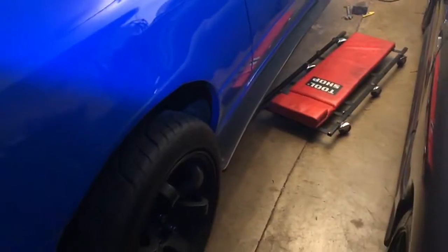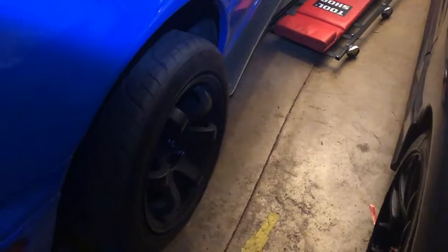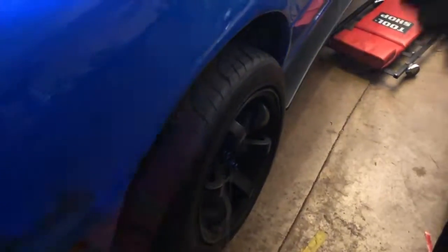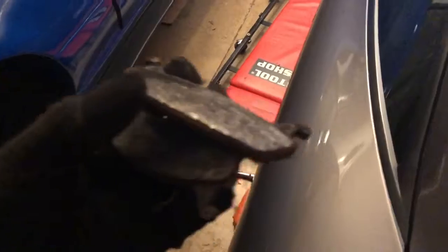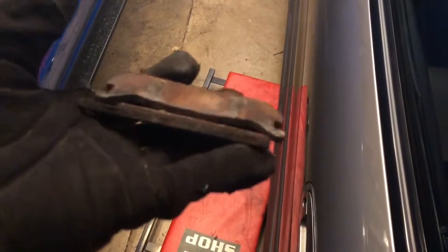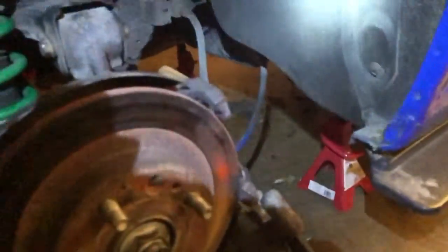I've never done pads on a miata so it's gonna be fun. I'm guessing it's the same as any other car — looks pretty straightforward. I'll start this side first then get to the other side. One side is done now. I'm used to taking the calipers from the top down, but on this car it's the other way — you take the bolt on the bottom and the caliper goes up, then you take the cotter pin out.